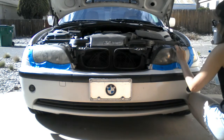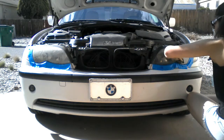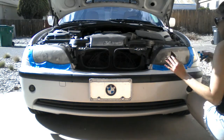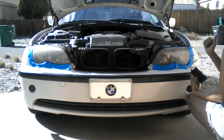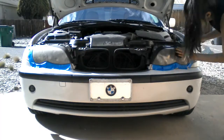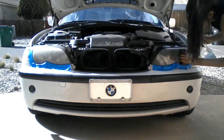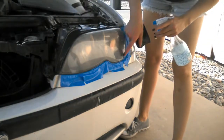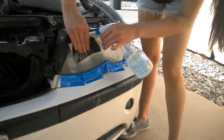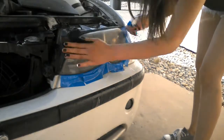We're going to sand, sand, sand. With the 400 grit sandpaper you can go ahead and sand in any direction — that applies to the 400 grit only. Here I'm showing you the oxidized plastic streaming off.